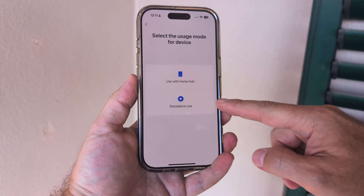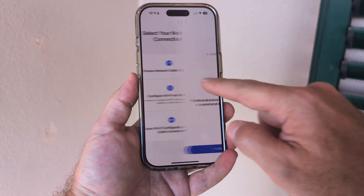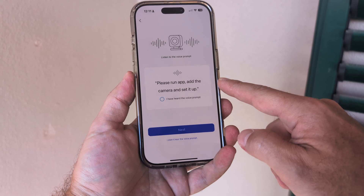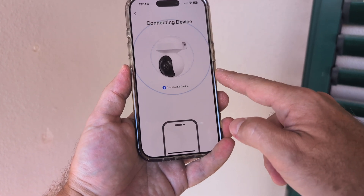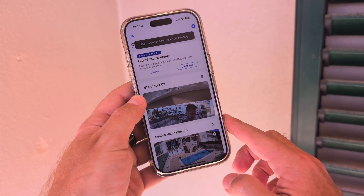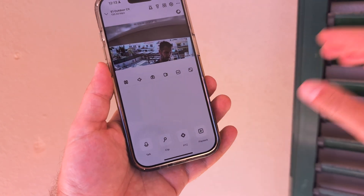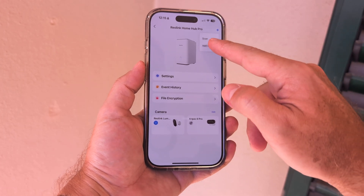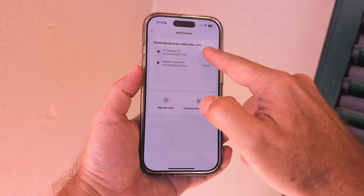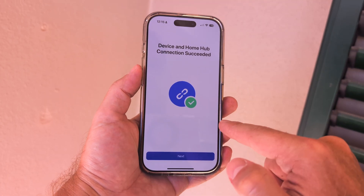Once the camera is installed, just open the app and add the camera — it takes about two minutes. You can add it directly to your WiFi with a memory card for local recordings, or add it to the HomeUp Pro NVR. The app scans your network, finds the camera, and links it. What I did was both: first I installed it as a standalone camera on my WiFi network, and then I added it to the NVR.